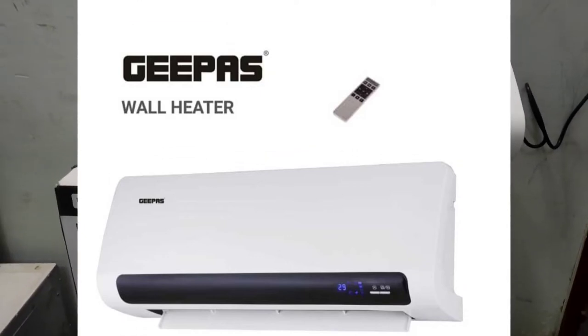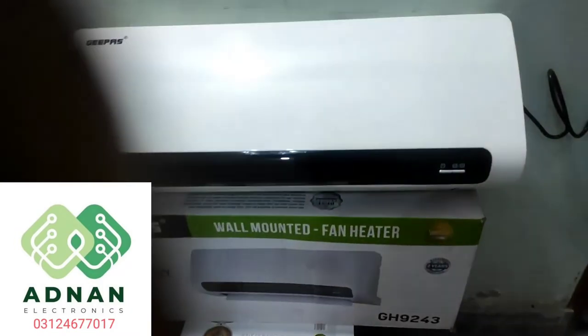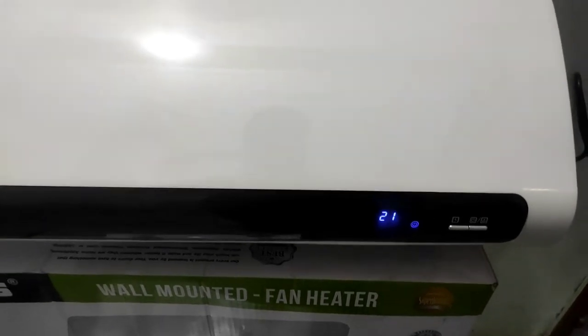Hello everyone, this is an original split heater. It has a date and size. It is a digital display. You have to put it on first, you have to put it on here.